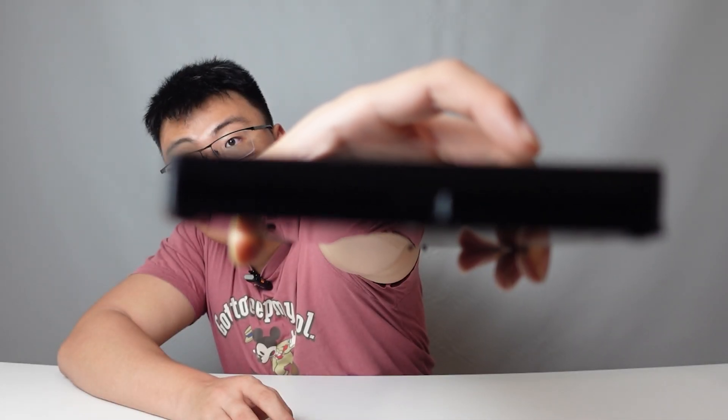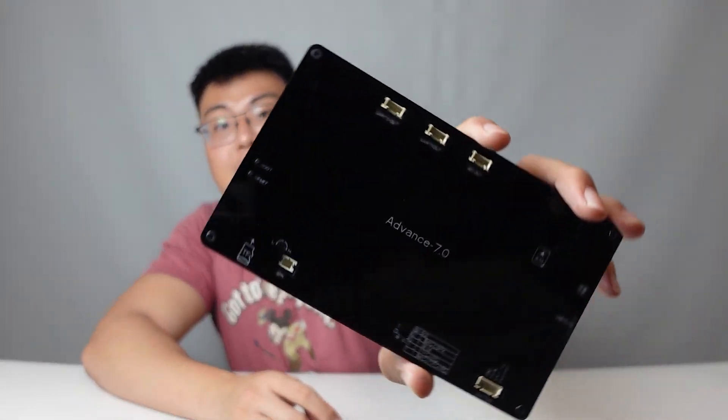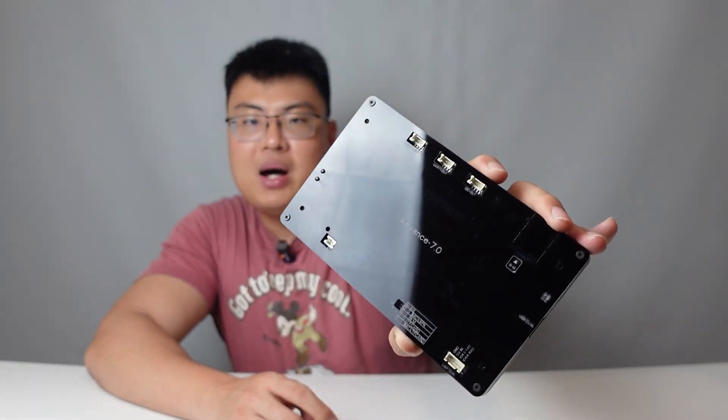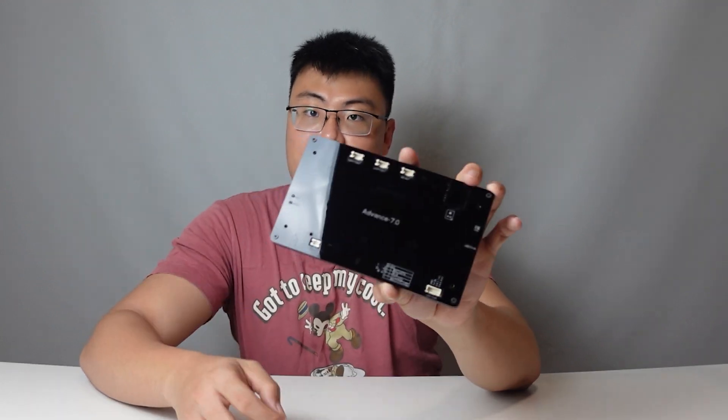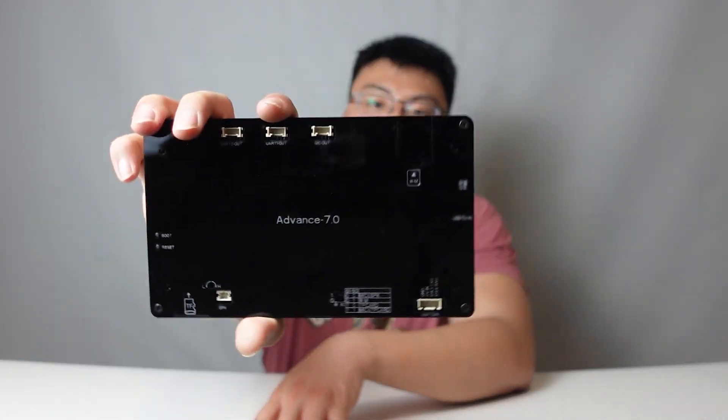On the side, there's a USB-C port to power this thing up. This Advanced Series does come with a whole enclosed case, which looks nicer and is better protected. Some other models don't come with the back case, so the PCB is exposed. But with the Advanced Series, you get the back case and can use it in more vigorous conditions.